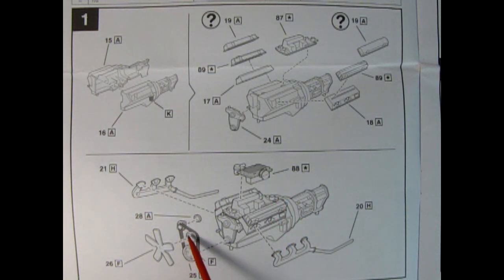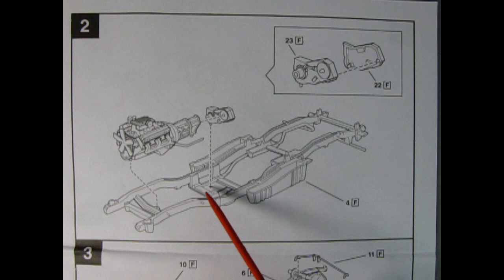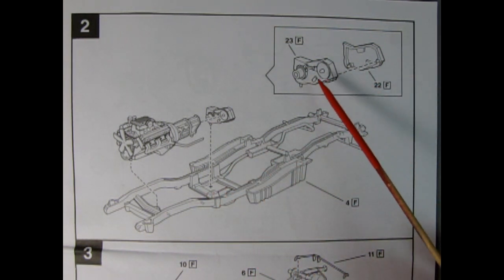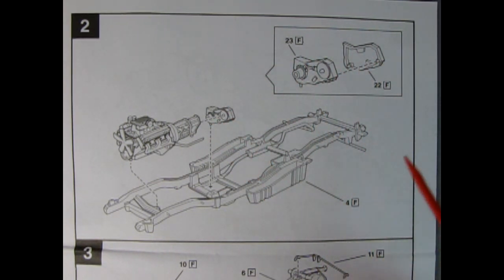Here we have the belts and pulleys with a little alternator being glued on — actually the back of the alternator — and here we have our fan. The letter F represents satin black for the belts, which makes sense. Panel two introduces our completed engine block onto our chassis. The frame has side-mounted gas tanks as well as exhaust pipes and mufflers molded in place. Then we have our two-piece transfer case glued together, painted satin black, and the frame is also painted satin black.